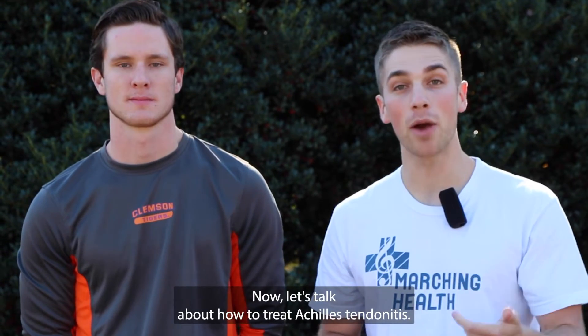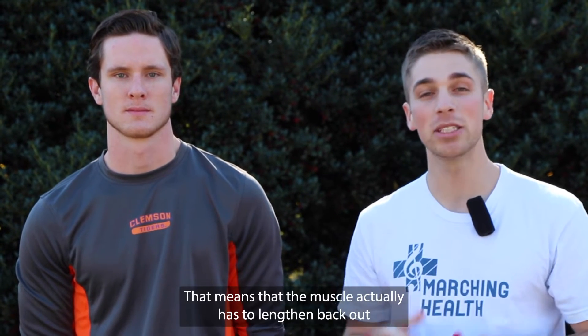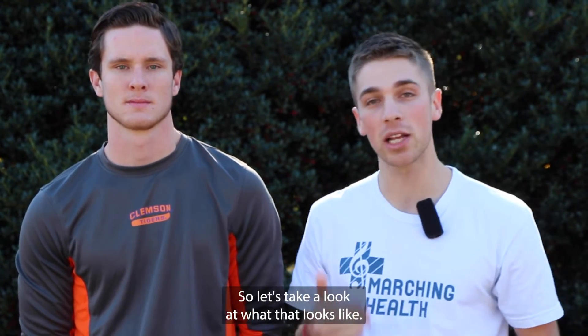Now let's talk about how to treat Achilles tendonitis. We want to focus on what are called eccentric muscle contractions. That means that the muscle actually has to lengthen back out while you're working it. So let's take a look at what that looks like.